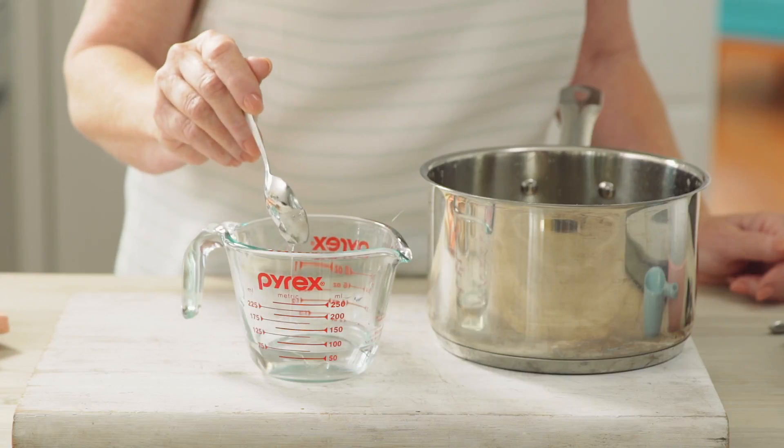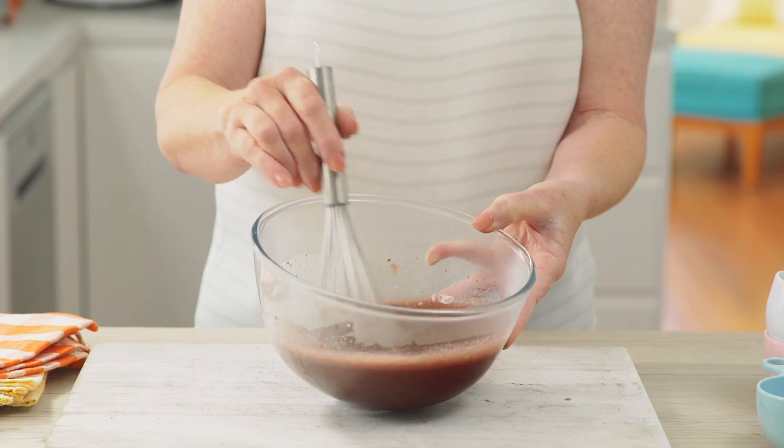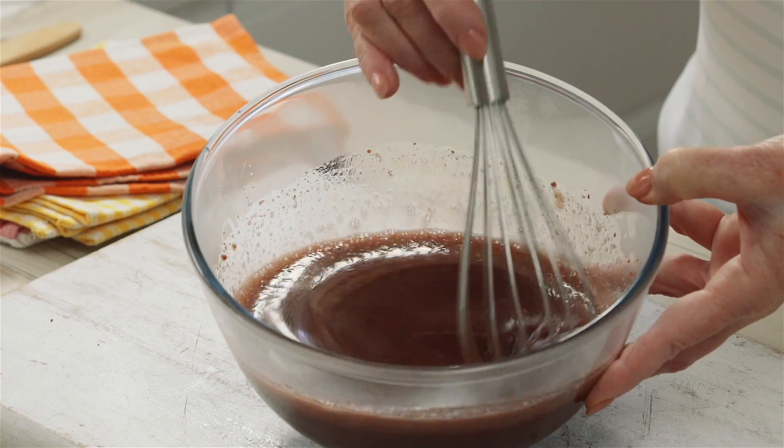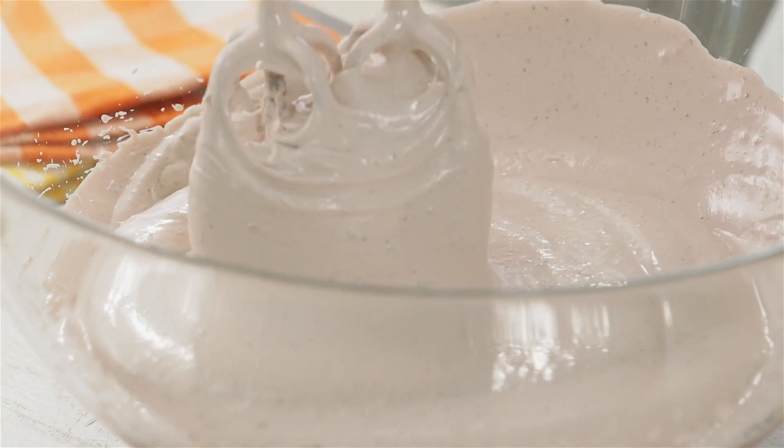Then drop a little syrup into a glass of cold water — it should be soft and pliable. Stir the sugar syrup and cherry mixture together until the gelatin has dissolved. Allow to cool for 10 minutes before beating on high until thick.